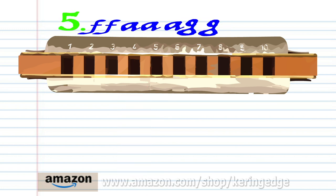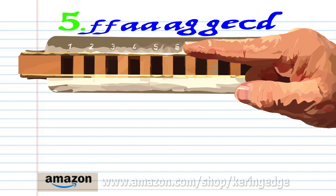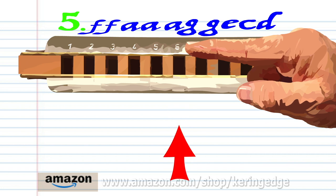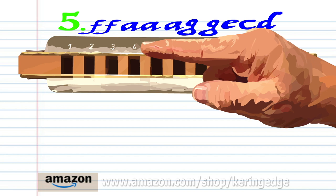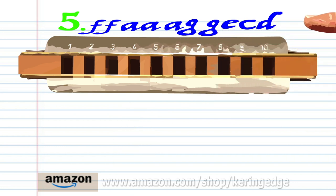For phrase five, breathe in through five twice, breathe in through six three times, blow into six twice, blow into five, blow into four, and breathe in through four. And practice this until you end up with something that sounds like this.